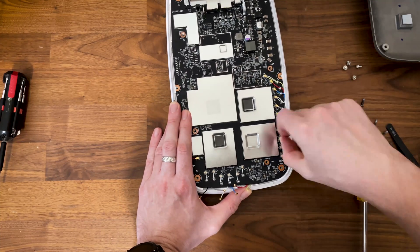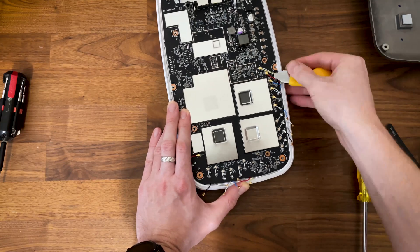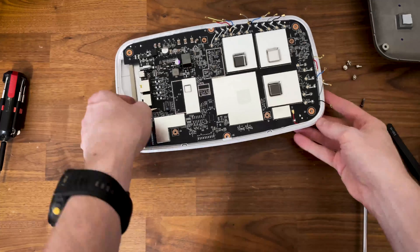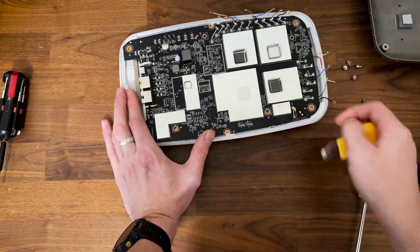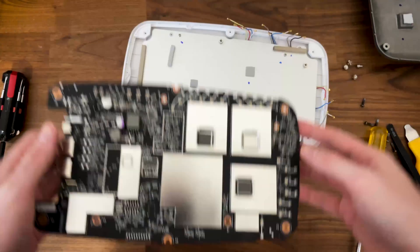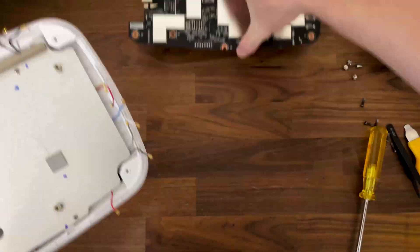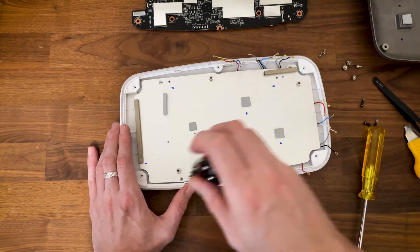Then again, at the price point of the WBE-660S, I expected to be able to detach the antennas. Now let's try to remove the PCB. Whoops, I forgot to detach one long antenna. Now it should come out easily, and we can see the rear side of the PCB as well. The metallic heat spreader remains attached to the plastic section of the case, and it's held by some screws.